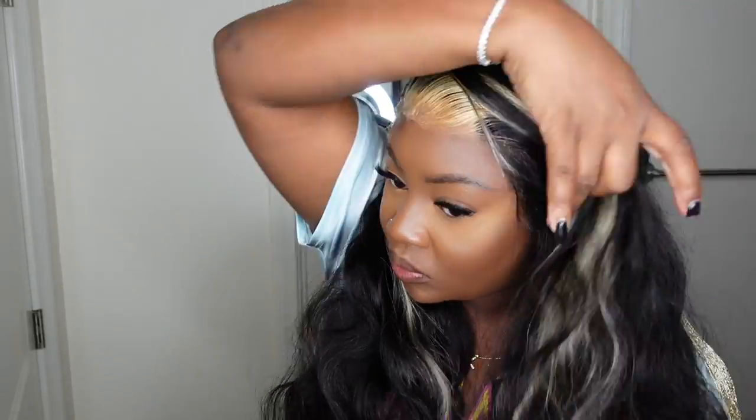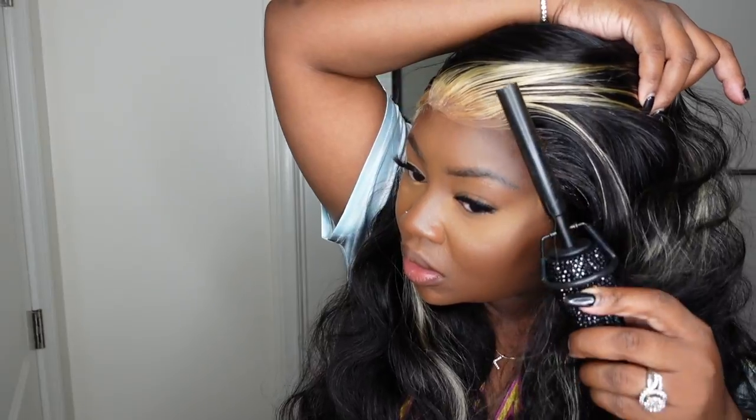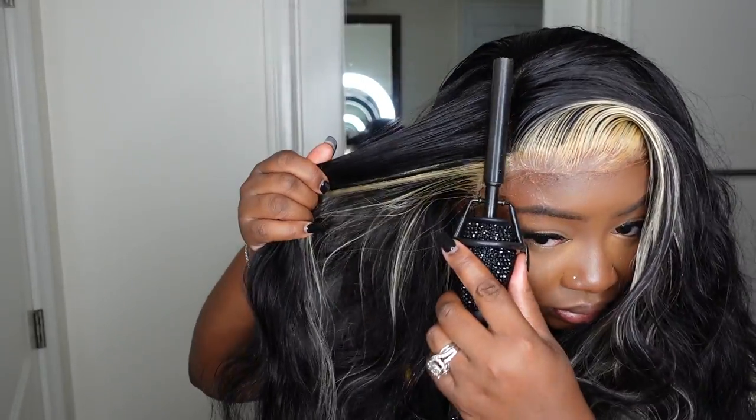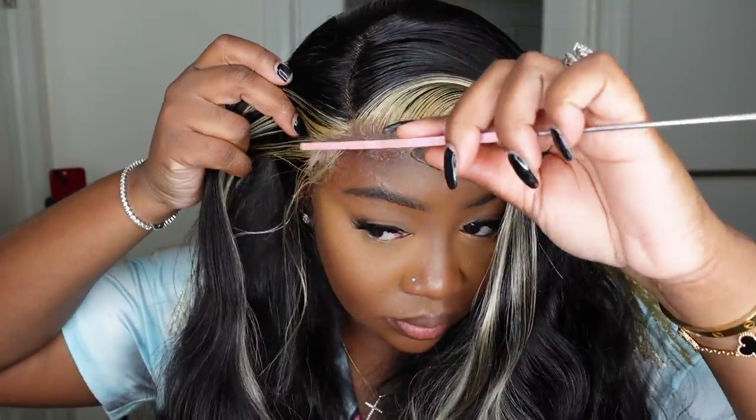Also want to mention: if you are blow drying or bonding your wig down, try to do it on a cool setting because that helps the hairline look a lot more flawless. When you use your blow dryer on a hot setting, it tends to look a little sticky and messy. Just a little tip.